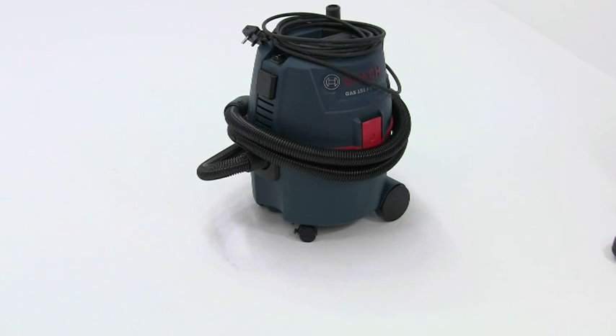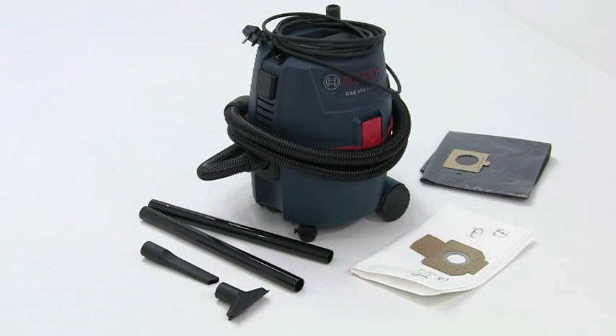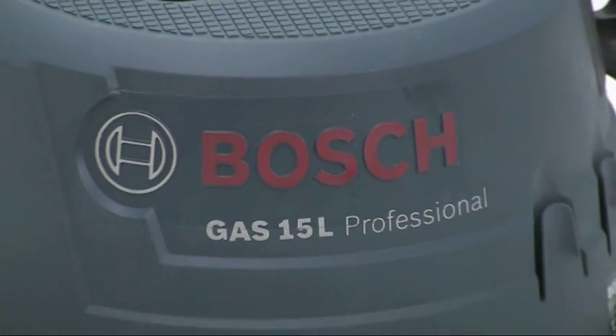The machine is delivered with everything you need including a crevice nozzle, a coarse dirt nozzle, two rigid pipes, a fleece filter bag for more demanding dust situations, and the plastic extraction bag.